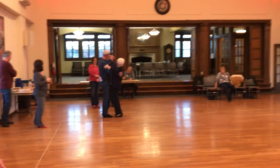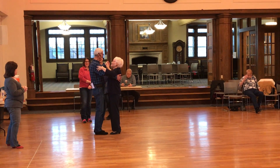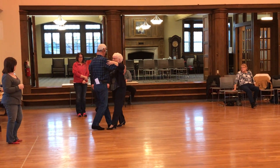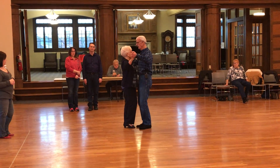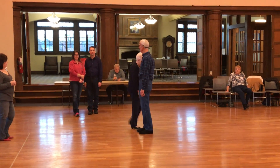And we still have a partner — we still have a partner. Now we're going to do a left turning box one half, back to face and roll: slow, quick, quick, slow, quick, quick, and two sides, close. Okay, okay?